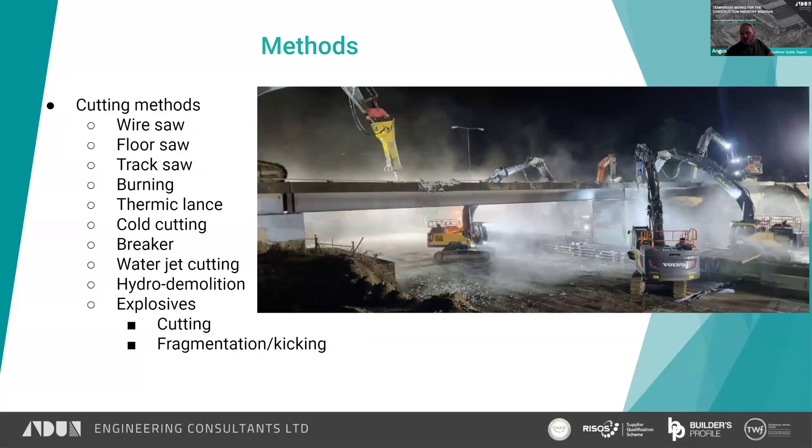Breakers — that's a hydraulic breaker you can see there. The tip of the breaker is forced into the concrete at high pressure and that fractures the concrete and the reinforcement.